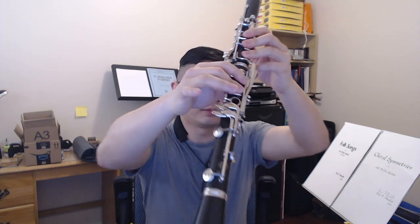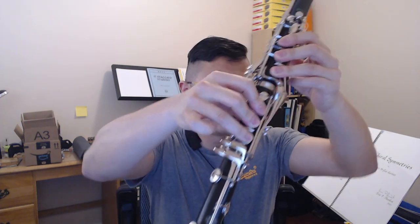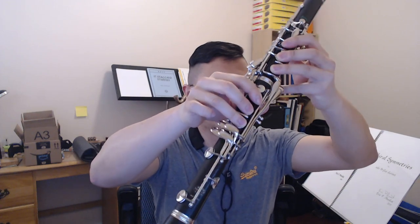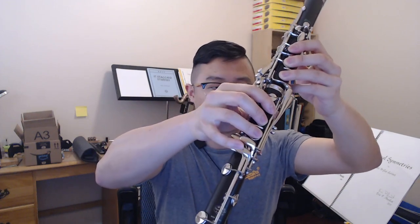One last thing about closed dyads: the top pitch, more or less, is predictable just based on the clarion fingering. If the bottom of the fingering is a certain position, I know it's going to be somewhere around a D, maybe a quarter tone off. And if I'm doing something different, I know it's going to be more or less a C, or B and C-sharp.